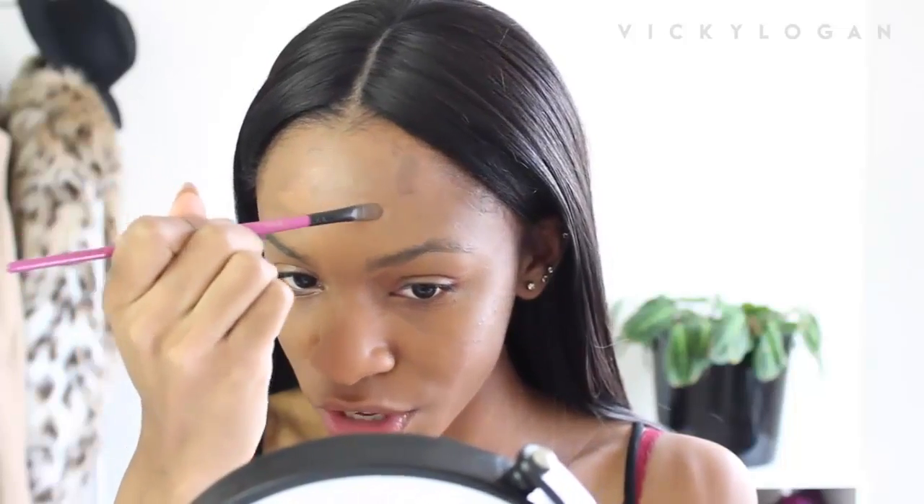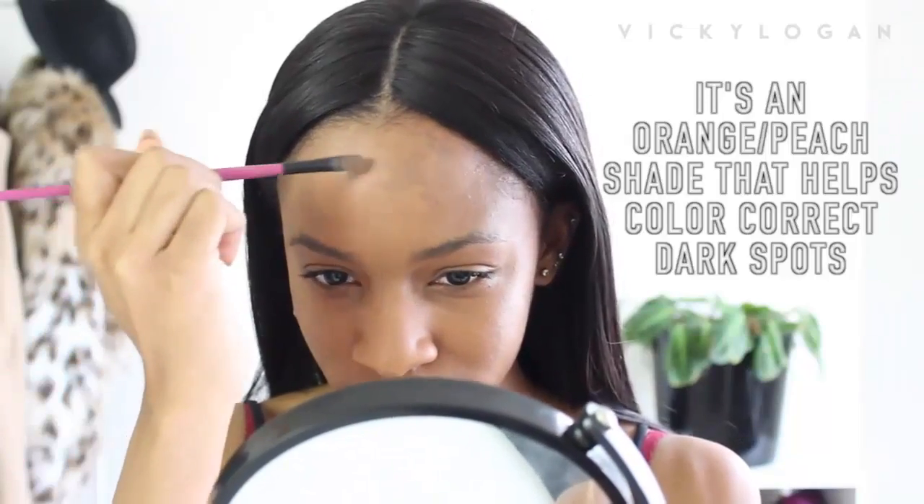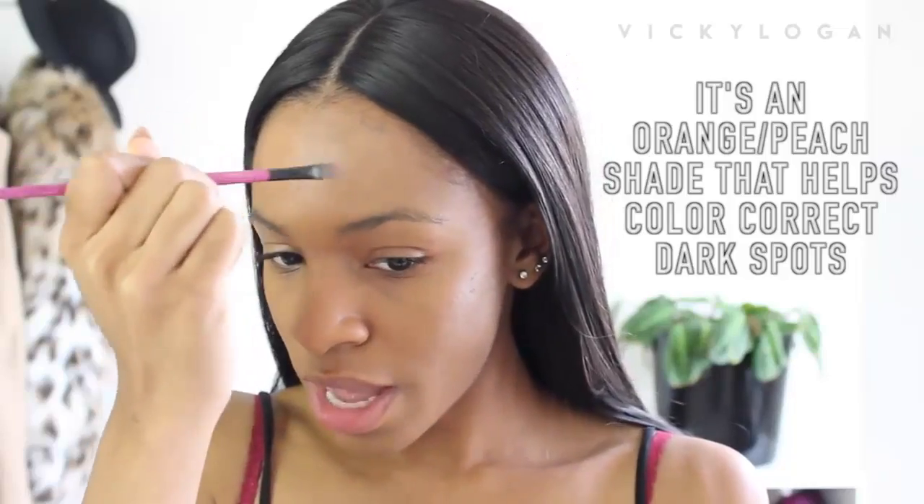You can still see dark spots and blemishes — they're not completely covered by the foundation. So I have a sample of the Kat Von D foundation. I know it's expensive, so I don't buy it. The reason I get a sample is because you really don't need a lot — a little goes a long way. I just went to Sephora and asked for a sample in my color. I'm going to spot conceal with that foundation, and because it's heavy full coverage, it covers everything.